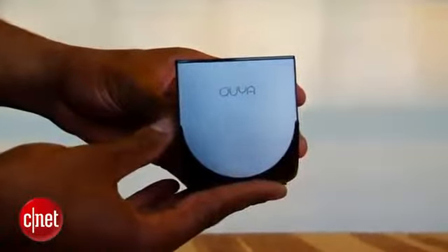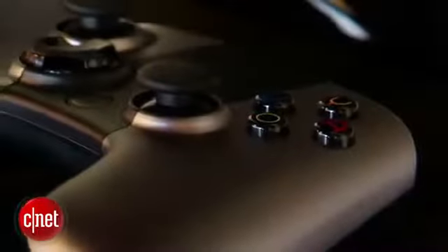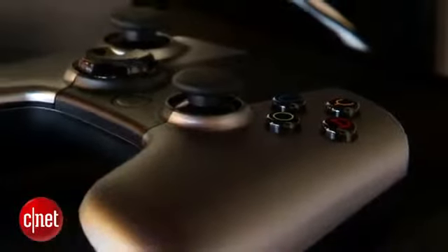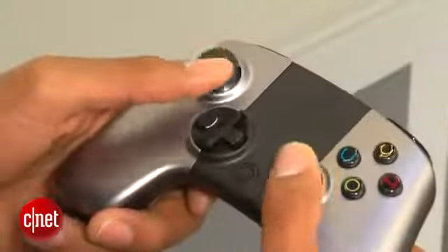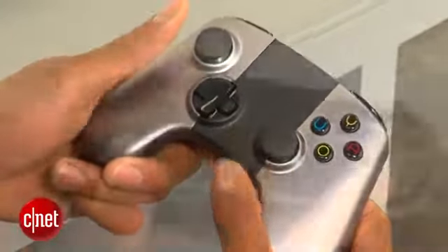The console itself is a small box — less than a pound in weight — with a power button on top. It also comes with a controller that looks a lot like the Xbox controller. It has dual analog sticks, a d-pad in the middle, a home button, two triggers, and two bumper buttons.